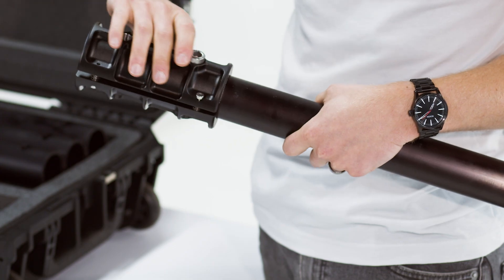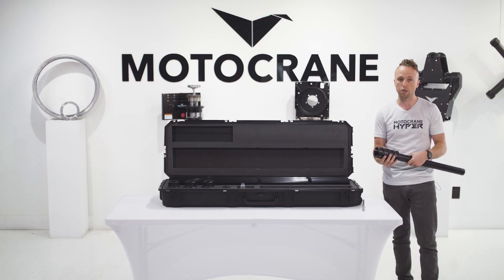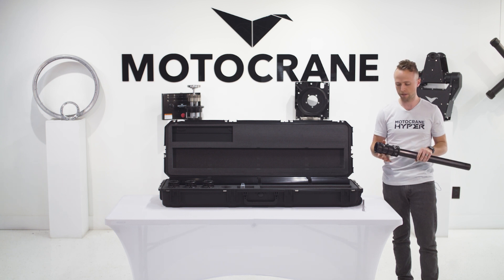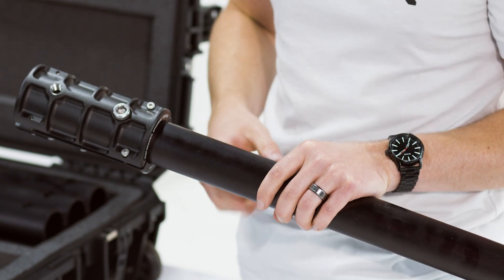So we designed the PSC joint to actually be stronger than the rail itself. In the event that you were ever really overloading a speed rail, this coupler is not going to fail — it's going to be the rail itself that fails.